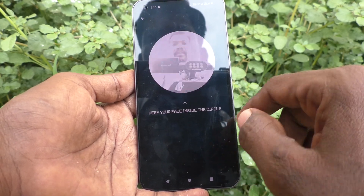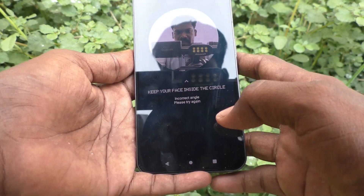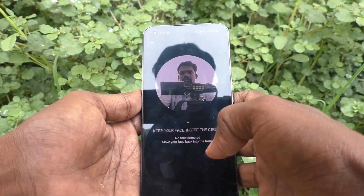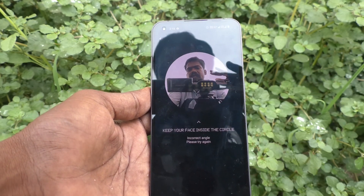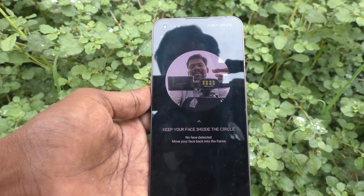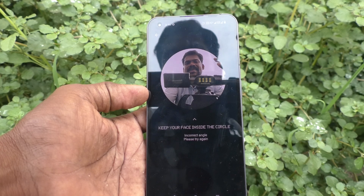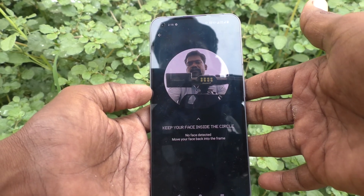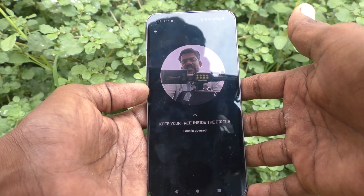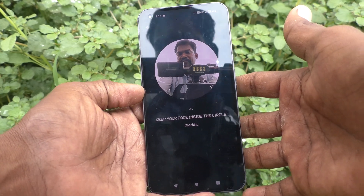Keep your face inside the circle. No face is detected because the camera is out of frame. So I take my phone out and place it in front of my face.